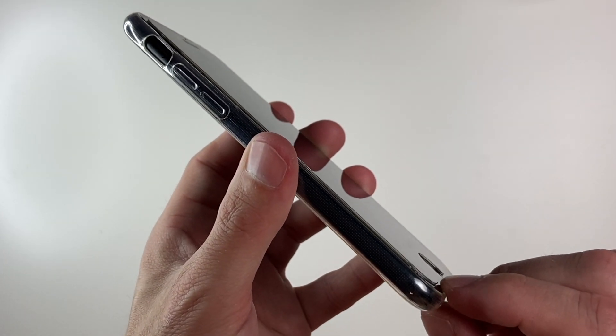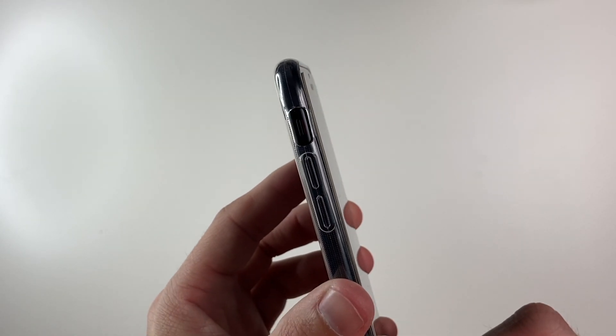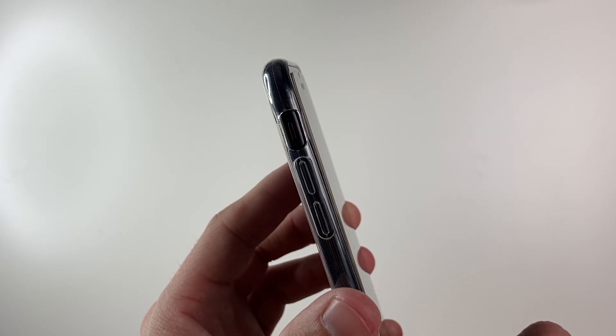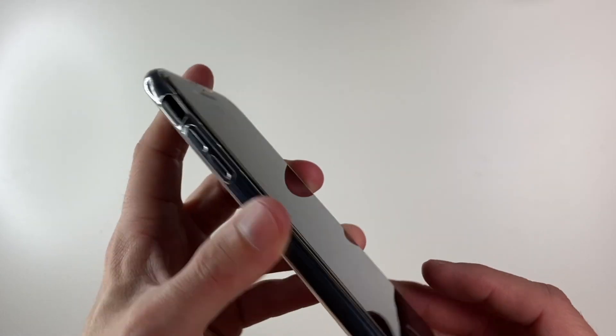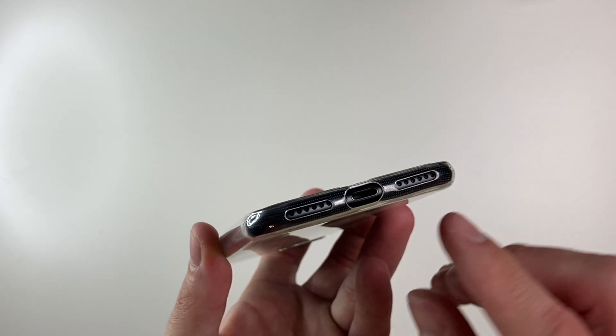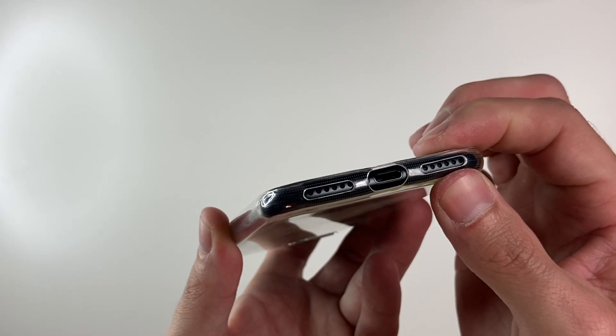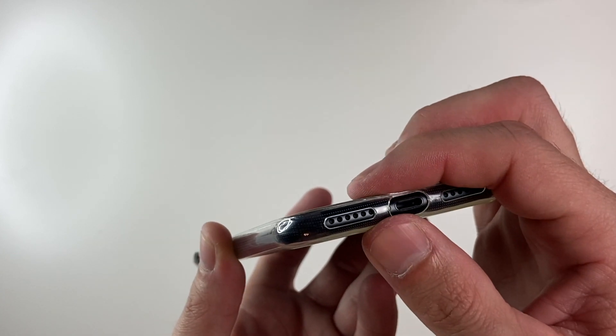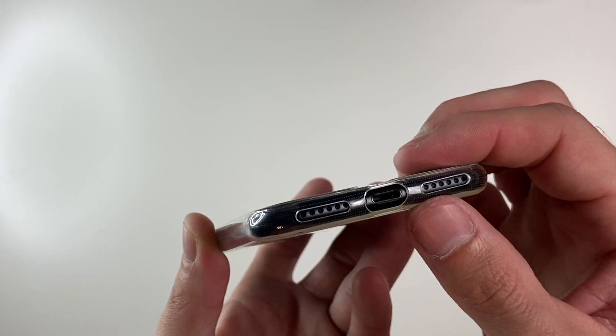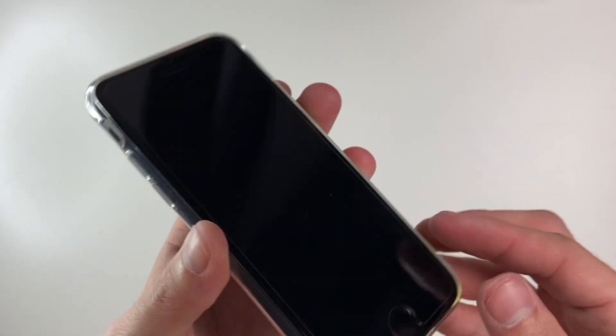On this side we have a nice cutout for our silent switch, and the same button covers on this side as well — nice and clicky. There is very minimal lip, if at all, on the front, so I would recommend having a screen protector for this case, as it is a very thin one. At the bottom, there are decent cutouts for the speaker and mic, though it looks like they're not quite aligned very well, but there is a nice large cutout for the lightning port.